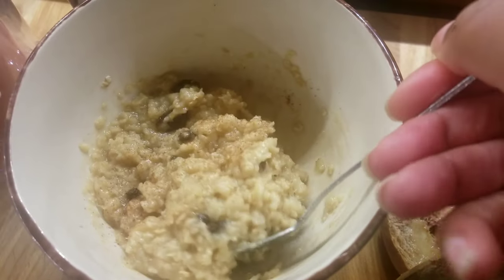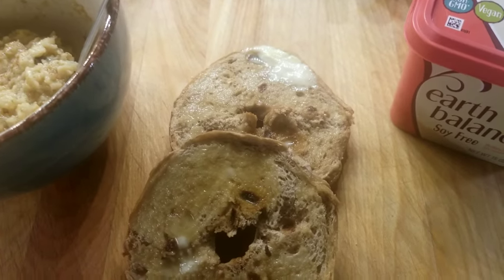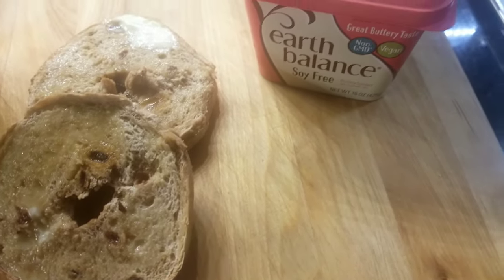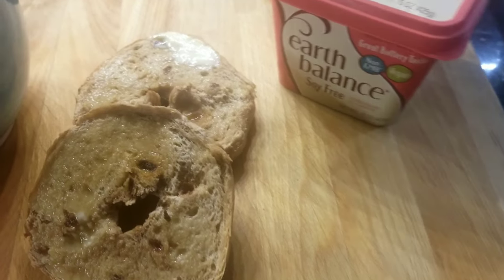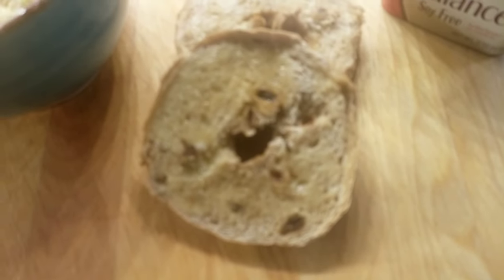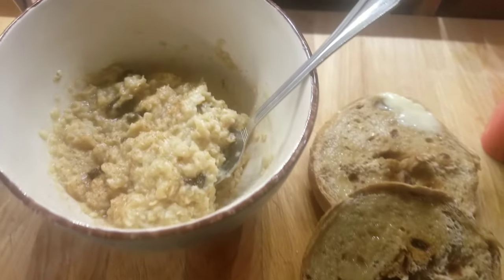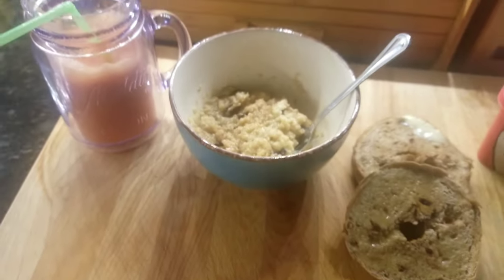For breakfast I fixed some oatmeal and some bagels — these bagels are blueberry — and this is the vegan butter I've been using. You guys, it is the best butter I've had. I really love it. With the oatmeal I added some raisins and sprinkled a little bit of cinnamon on top, and I had a smoothie to go with it.